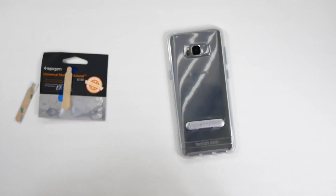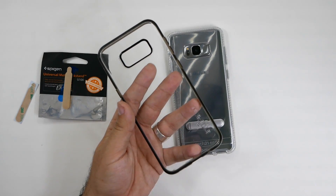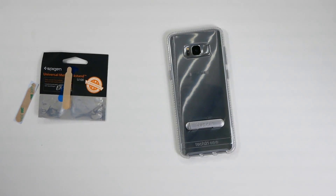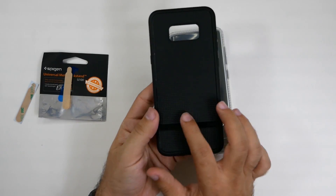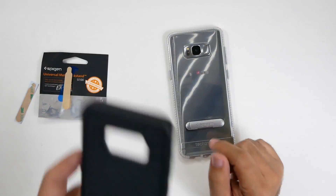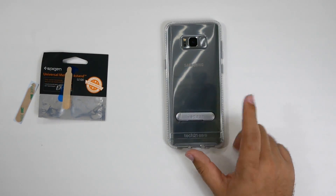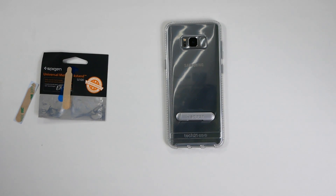Anything with a clear backing or just a flat backing is going to work really well. But if you have anything with a textured backing — even something like this — it's not going to work well. So keep that in mind: anything with a textured backing will not work. You really do have to have a flat backing for this kickstand to work.